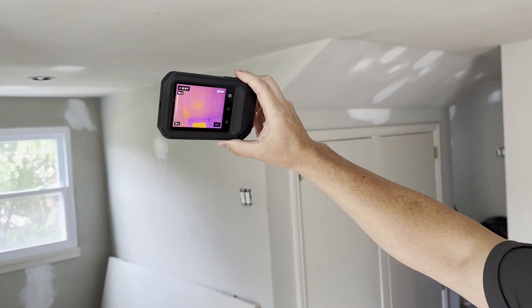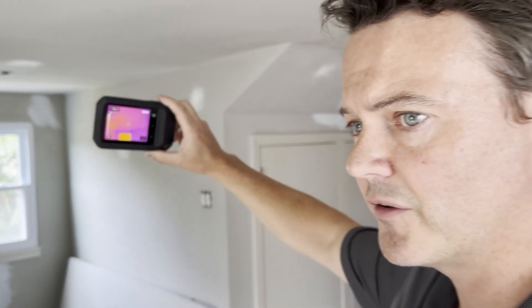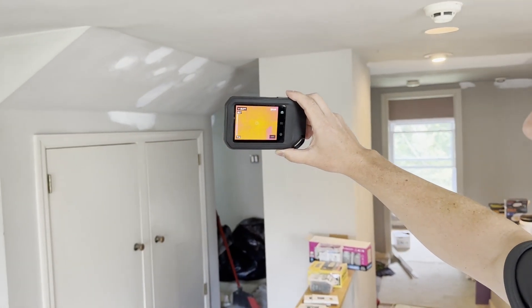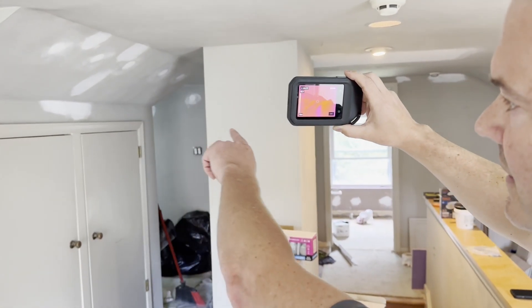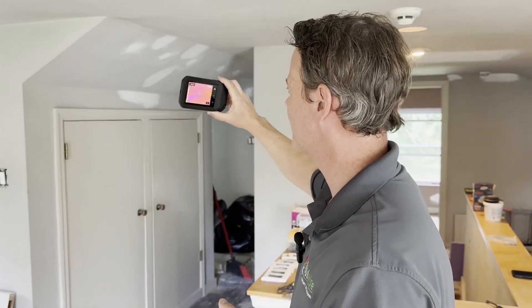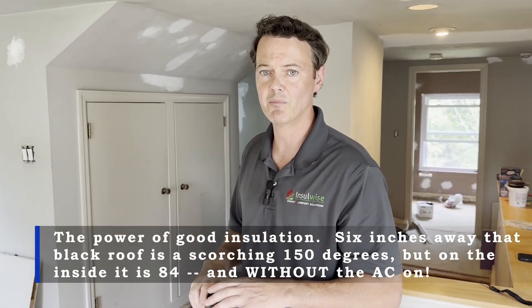The ceiling above was previously 110 degrees — right now it's 84 degrees. The home is still a little cool from last night, which is a good thing: it means it's holding its temperature. All the hot spots that were there previously are now gone, especially in these sloped ceiling areas where the roof is only six inches away. The surface of the shingles outside right now are about 150 to 160 degrees, and the surface temperature of that interior wall is 84 degrees — and again, that's without using the air conditioner. The home is just holding on to the cool temperatures from last night much better than it was previously.